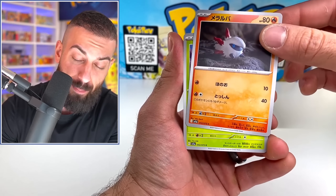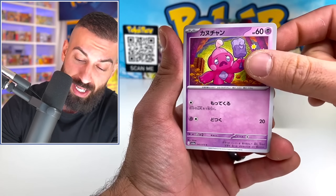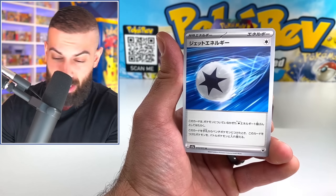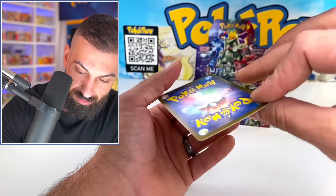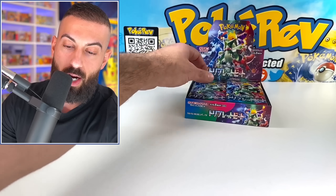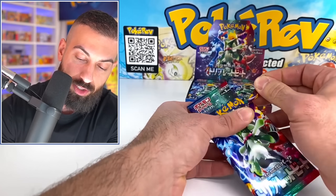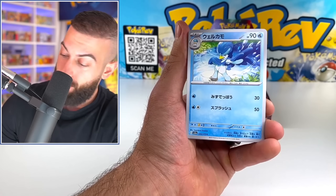It's not a huge set but there's a lot of secret rares which is cool. There's a lot of new Pokemon to see. We got our energy. I don't even know what the pack trick would be on this. You're not guaranteed a rare — just commons and uncommons in that first pack. Let's keep going. We do have a lot of art rare cards, and you can get a lot of different ones in here. I don't know what the pull rates are going to be but we're going to see.